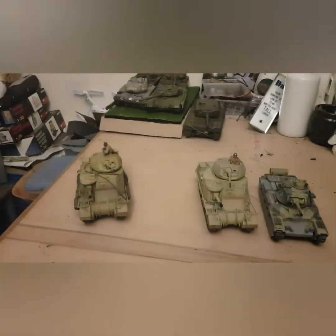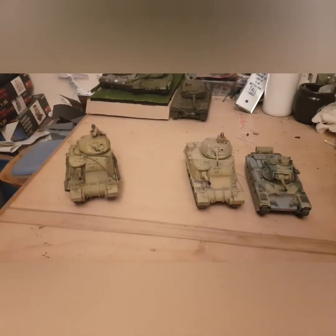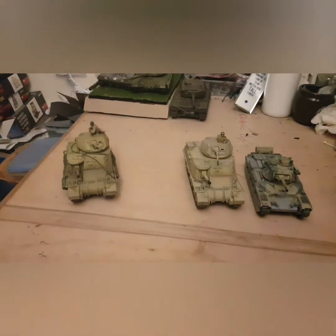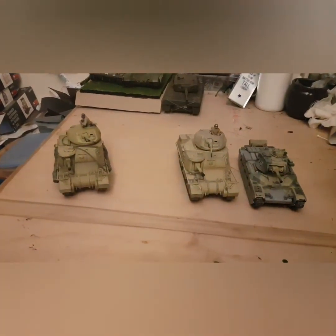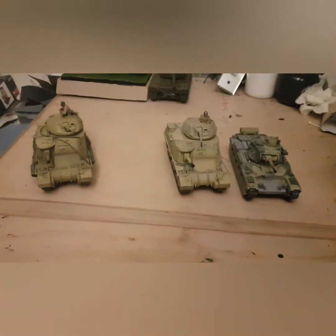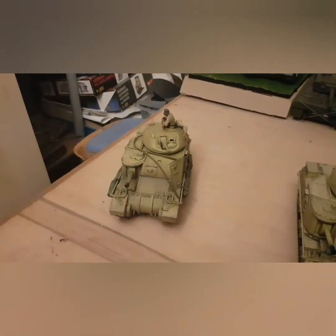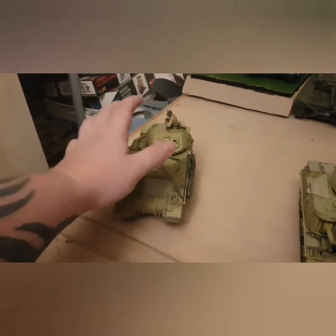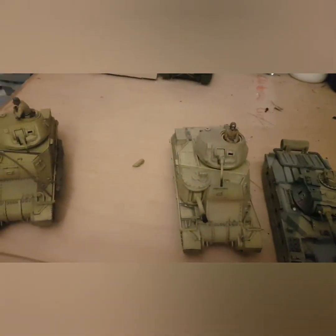Hello everybody and welcome to another video with me Spartan 086 on model tanks. Today we're going to do what we could say is a little North Africa video. We've got the Grant or Lee and the Matilda 2, which were very prominent in that campaign. Then we'll go right to the M3. Depending on what kind of turret it was, it was either known as the Lee or the Grant. If it was an American design turret it was named after Robert Lee; if it was a British design turret it was named after Ulysses S. Grant.